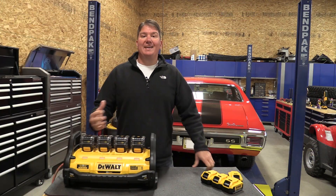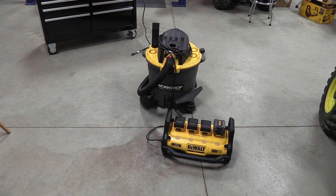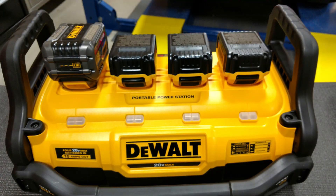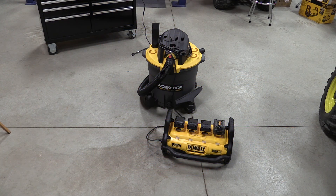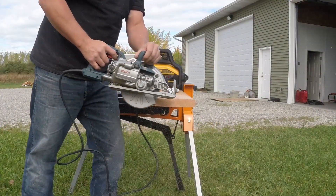Our goal in this video was to answer questions from social media about what this unit can do. We started with the kit — one flex volt battery and three four amp-hour 20-volt batteries — and ran a 6.5 horsepower shop vac, something you'd normally have in your shop. Running it continuously gave us a runtime of 17 minutes and 30-some seconds. Toward the end, the lights start flashing indicating a low battery alert.